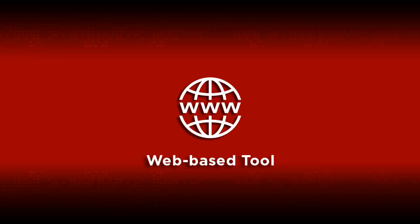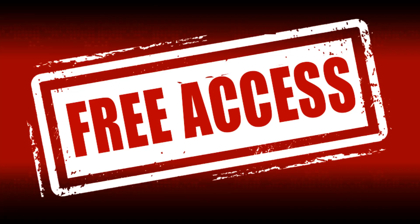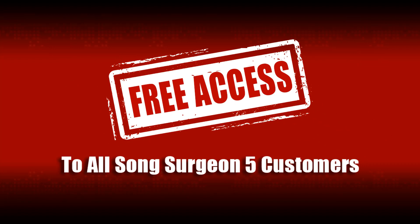The VRII tool is a web-based tool only, and it is a great addition to Song Surgeon. All Song Surgeon 5 customers have free access to this tool for as long as version 5 is the current build. Once version 6 is available, then access for this tool will move to version 6.